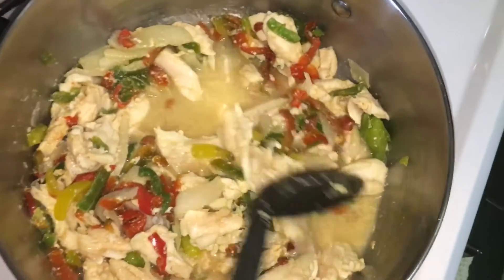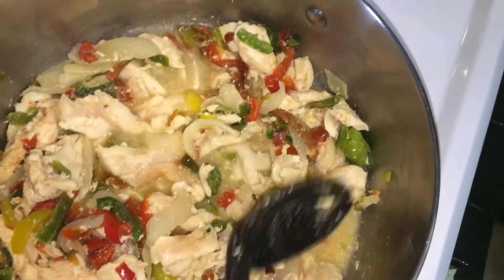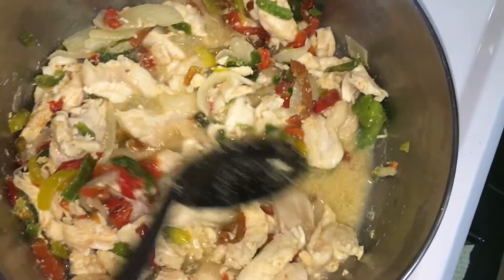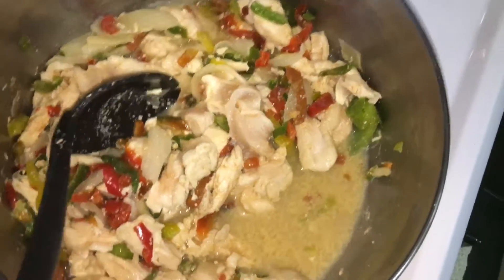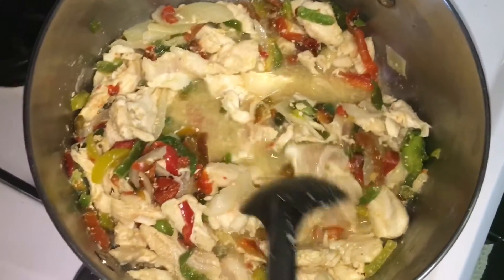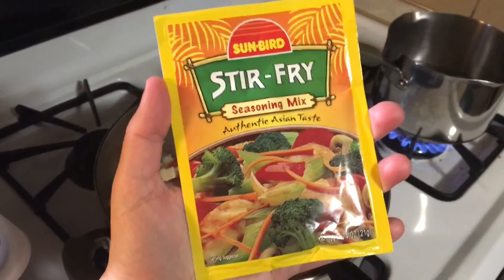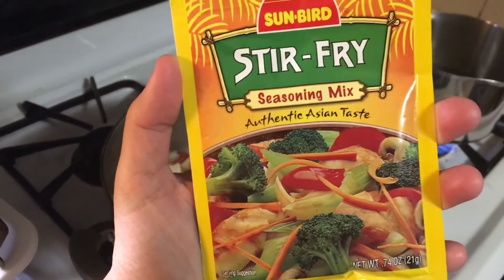We're keeping this meal very simple, so we're using the frozen vegetables. If you wanted to use a rotisserie chicken or some cooked chicken, that also is very easy. But if you just want to use the chicken I've shown and fresh ones, that's fine too. I am going to be keeping the juice you see right in here because when I'm adding this stir-fry mix, this is going to help with flavoring.